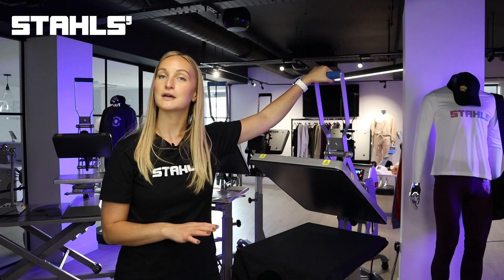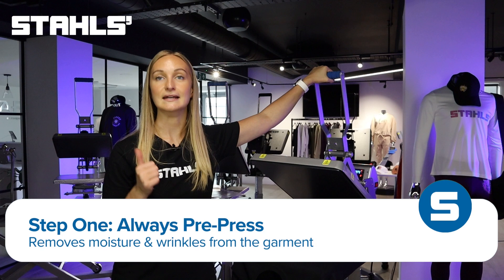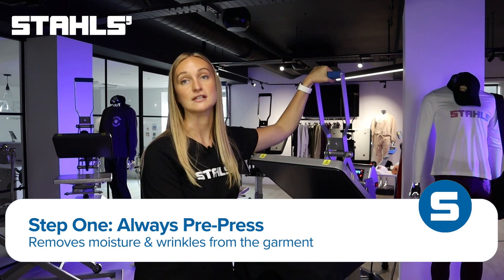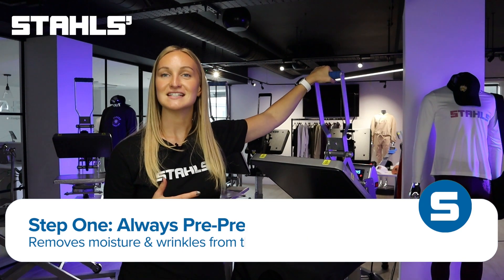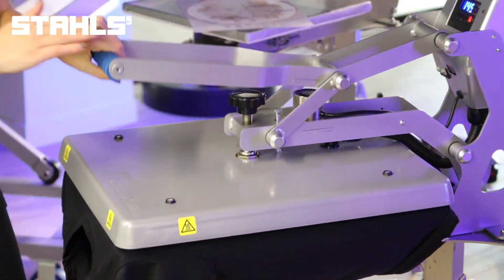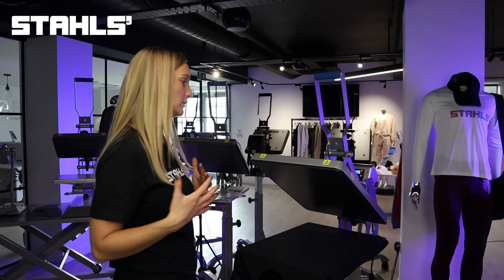Once your t-shirt is loaded, we're going to do what we call a pre-press. A pre-press not only allows us to get any moisture or wrinkles out of the garment — if they've been sat in storage boxes they will most likely have those — it also allows us to test the pressure of our heat press before applying the actual transfer. I'm just going to bring the press down and the digital readout here is telling us that pressure is on a six, which is the perfect amount.